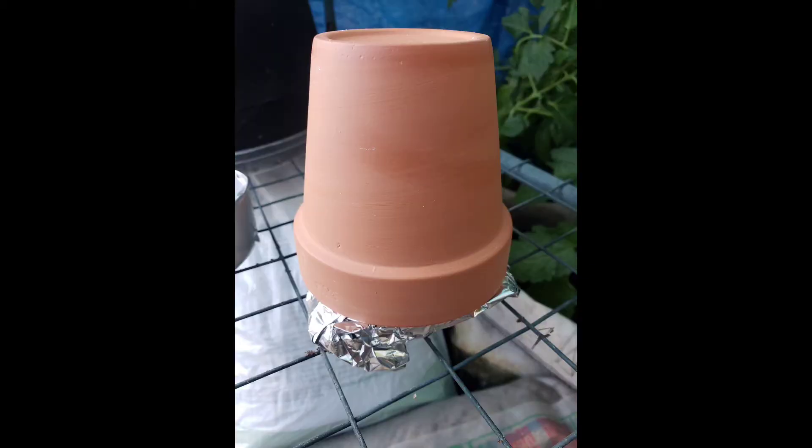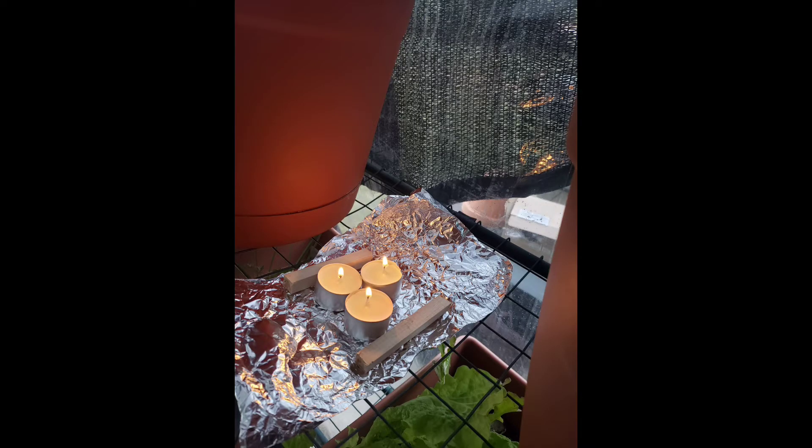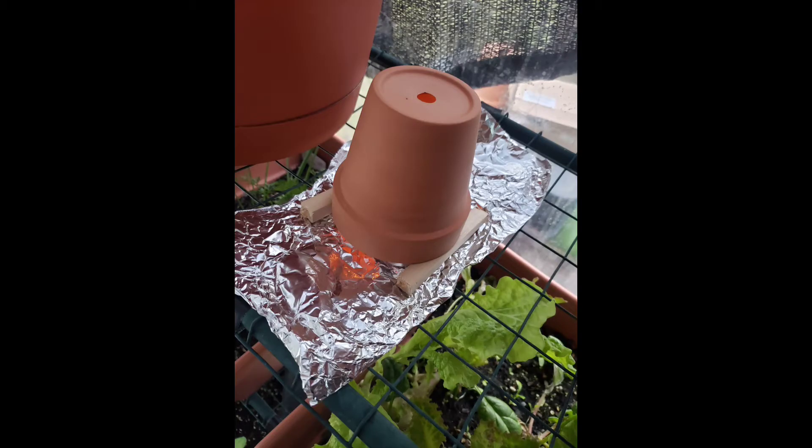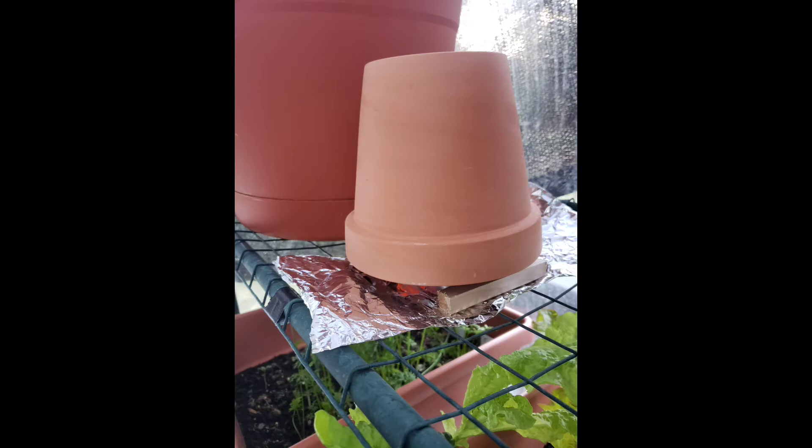We thought it would work and wanted to save a little bit of money on heating and electricity, but I'm probably going to have to use some heat lamps, a propane heater, or something. I just wanted to show you guys that we tried it, it failed — not happy, but that's the way the world works.